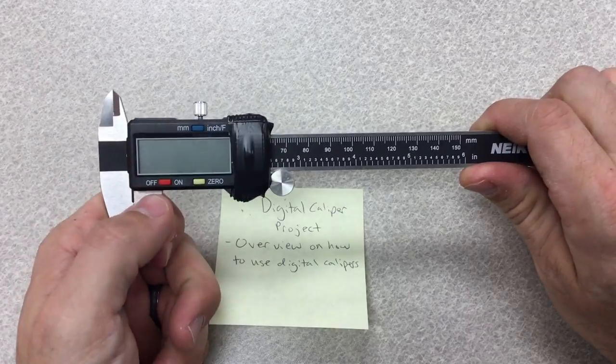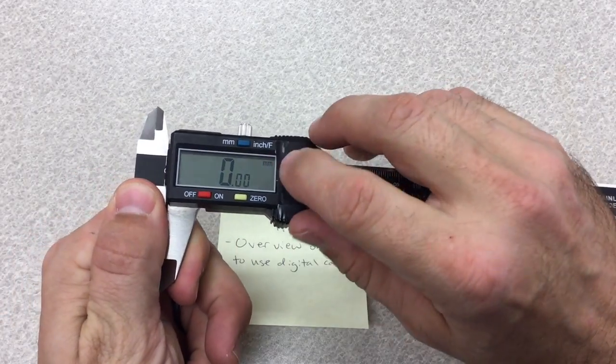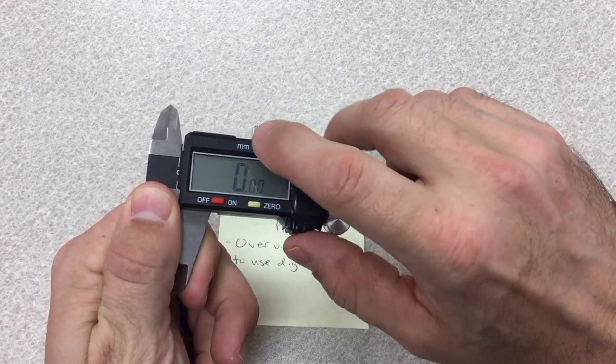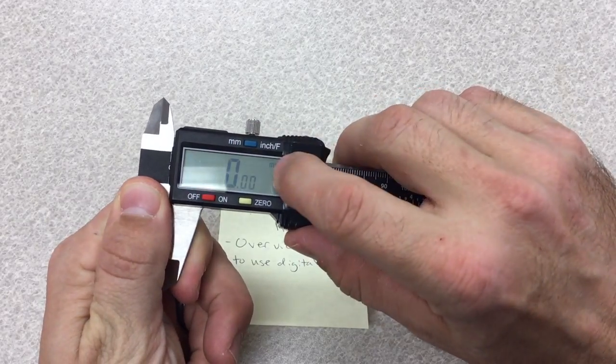To turn it on, come over to the button and push on. The first thing you want to check when you turn on your calipers is that they say millimeters. If they do not say millimeters, go over to the blue button until you see that it says millimeters.